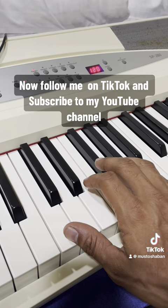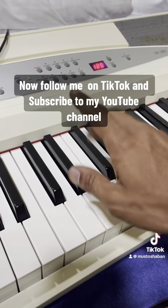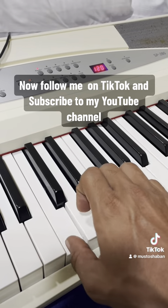Now follow me on TikTok and subscribe to my YouTube channel.